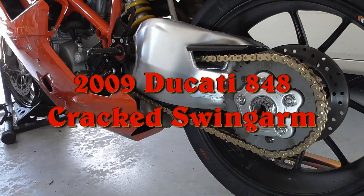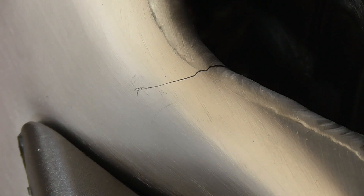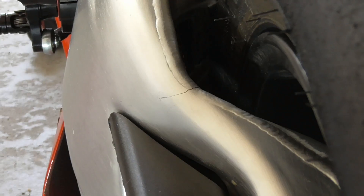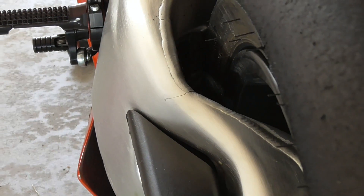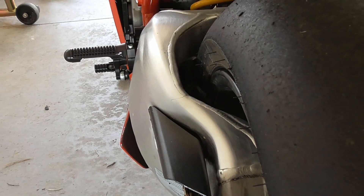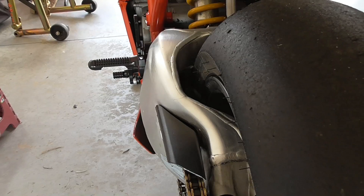I'm back with a video update on my cracked swing arm. I'm not sure how this happened or how long it's been like this. I'm still researching video and picture archives for clues. Unaware of the crack, I rode the bike like this during my last track day at Mid-Ohio.